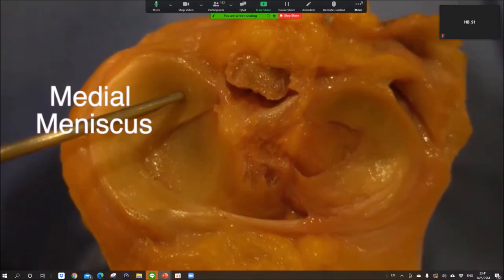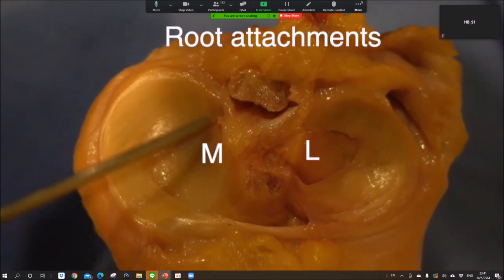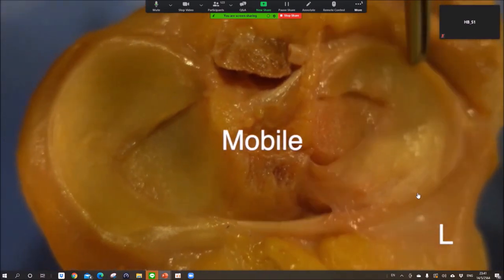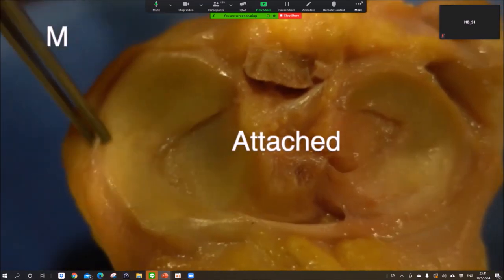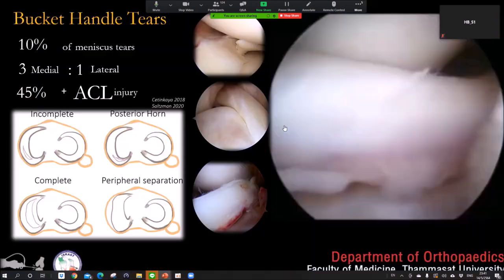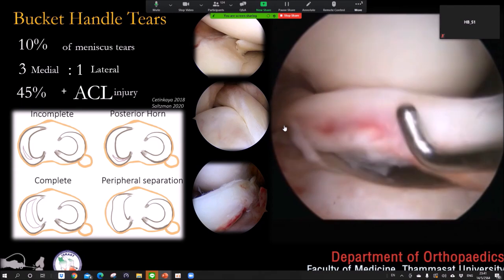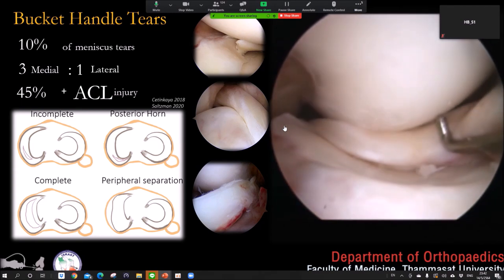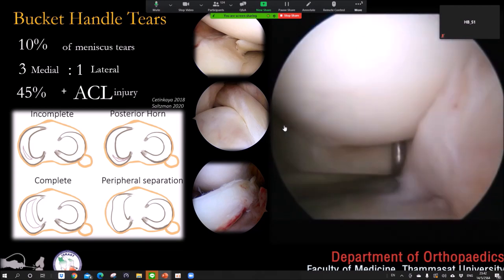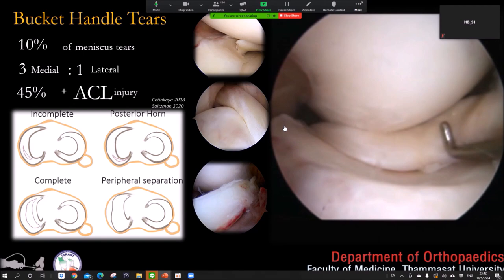Today I'm talking about the meniscus bucket handle. Let's start with the anatomy of the meniscus. The meniscus is mobile on the lateral side and on the medial side is attached. In the past we did a lot of bucket handle meniscectomy. Bucket handle is very common — about 10% of meniscus tears. Medial side is more common than lateral side, and 45% are associated with ACL injury.